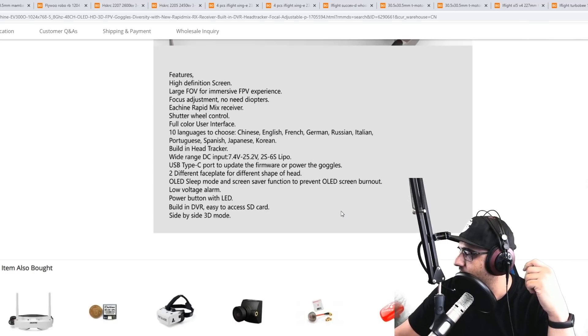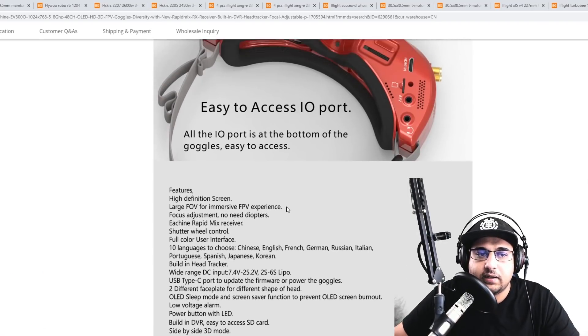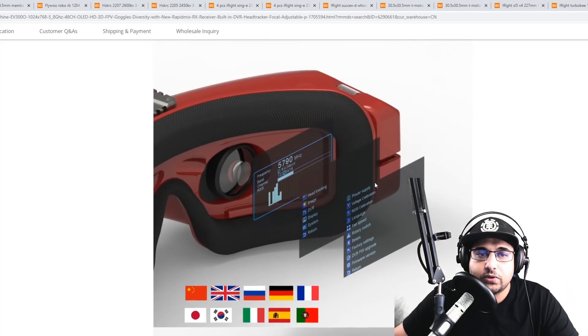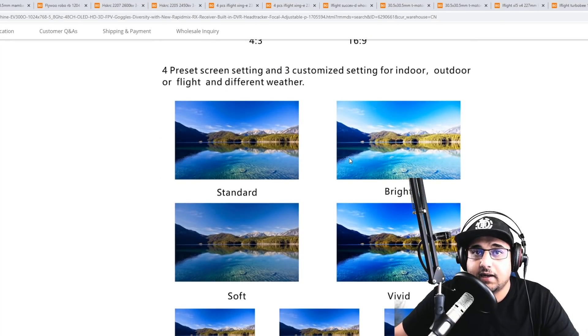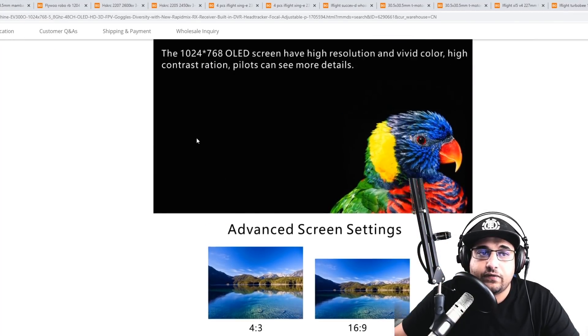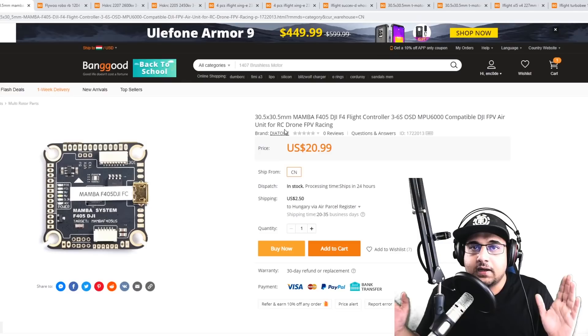One thing I'm not sure about is the antennas — I don't think they came with antennas in the box, but we'll confirm that in the full review. Overall, so far it seems pretty promising. I'll let you guys know tomorrow during the official review. It's really nice, but we'll have to wait until I actually fly it, and by then I should also know the official release date.